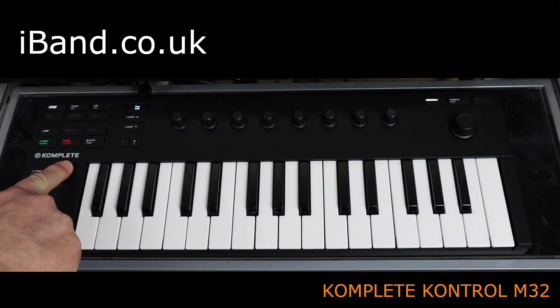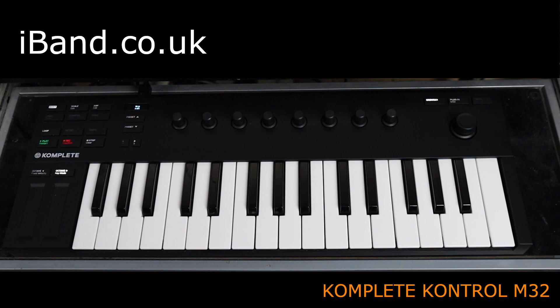Other nice features are the octave buttons to change the octave of the 32 keys, and the modulation and pitch bend touchpads.